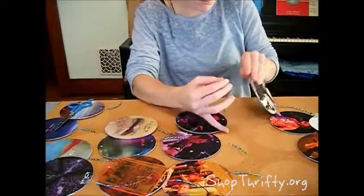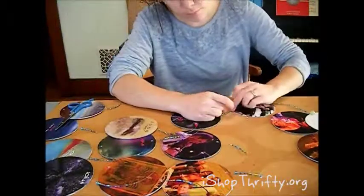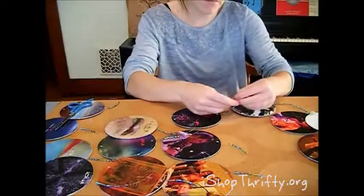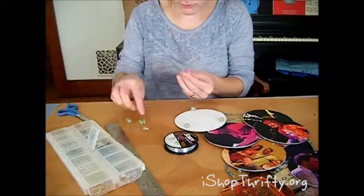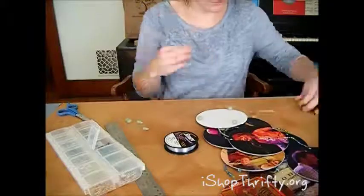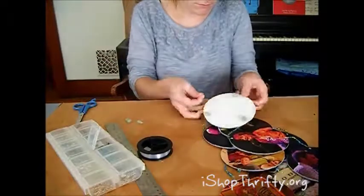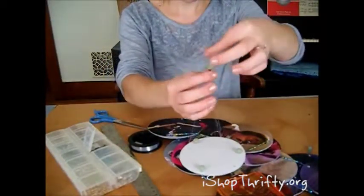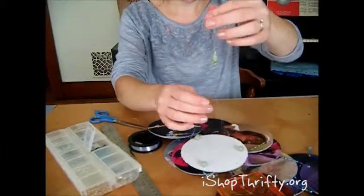Then you're just going to tie all the other CDs on the bottom of the previous CD. It helps to arrange them the way you want them to be — it just helps to keep things organized. Thread a bead on a length of fishing wire for the strings that are going to hold up your mobile. Tie all three strings into a knot so that the anchor CD is even, and then tie a loop at the end so that it can hang.